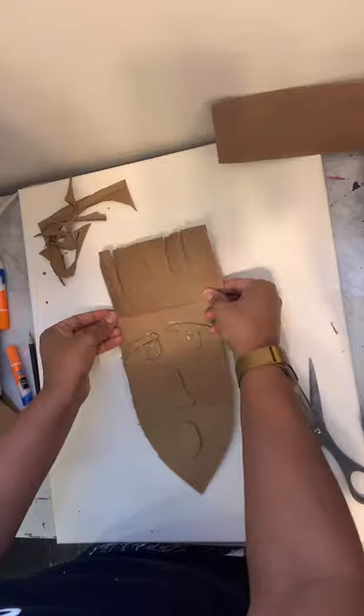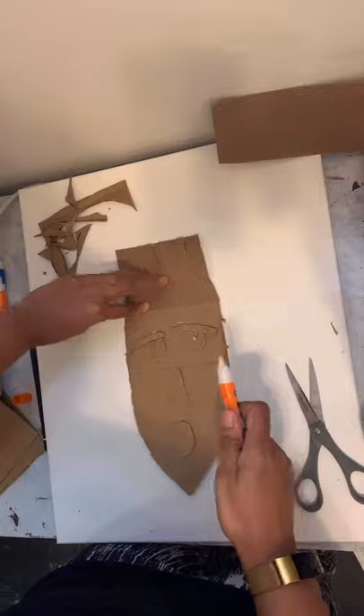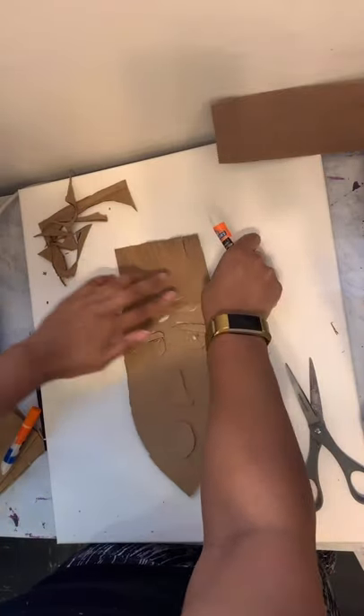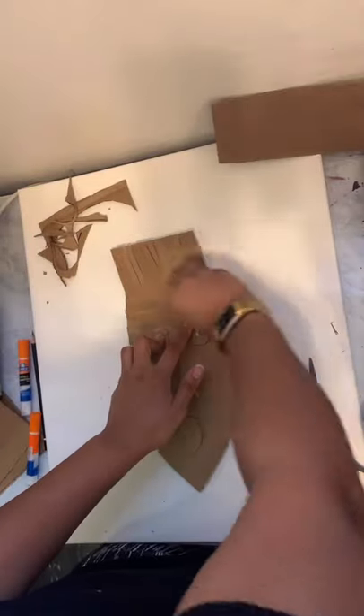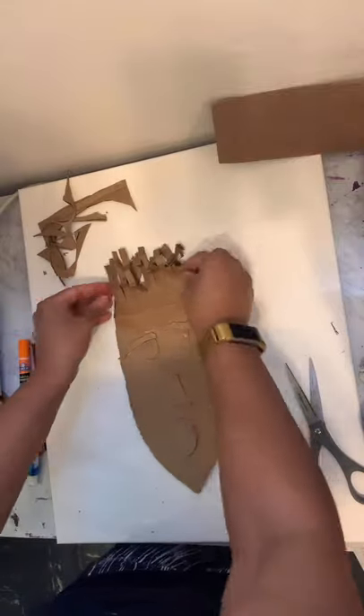Then we're going to wrap it around the top of the head of the mask, and we'll glue it down. Make sure it's really on there, and it's okay if some glue comes out. You can just wipe it down with a paper towel. Now scrunch it up to give it some style.